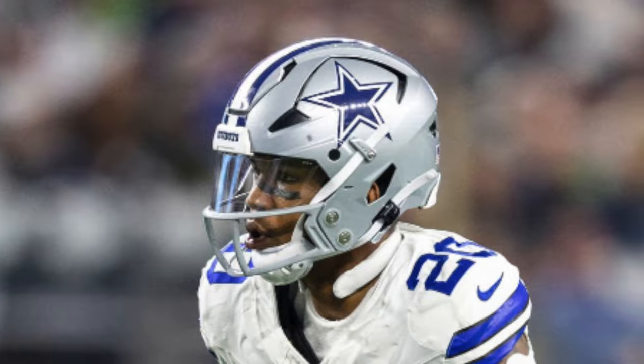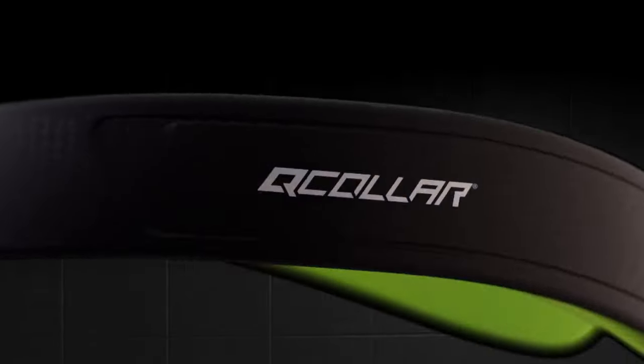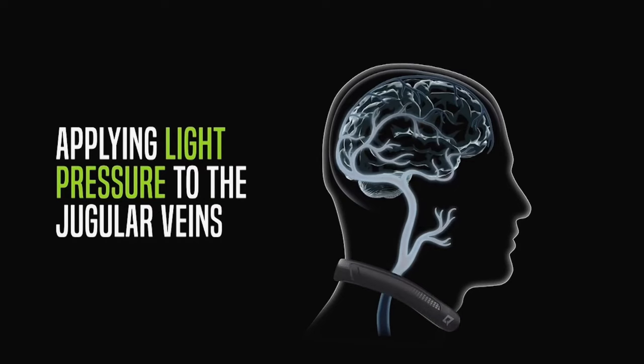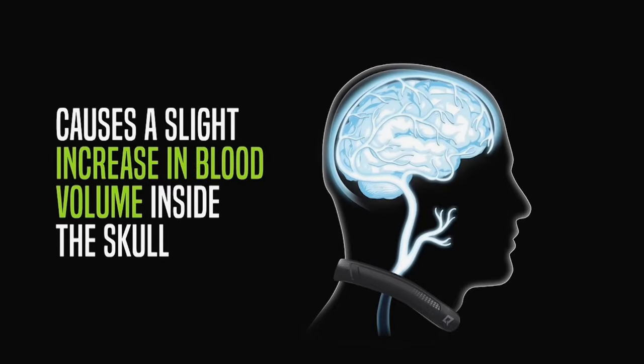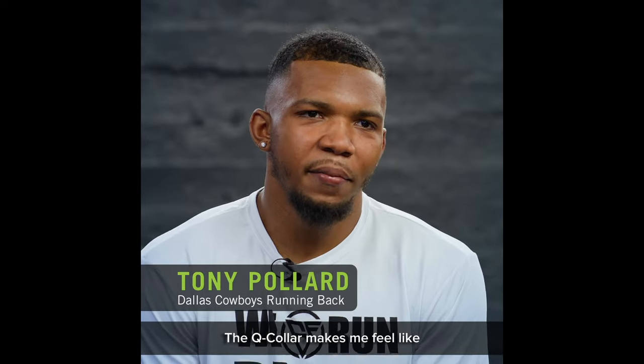The next piece of equipment is something we've covered on the channel but never in a 'What Pros Wear' video — the Q30 Q Collar. It's that small collar you see on Tony Pollard's neck every single Sunday, and its goal is to aid in protecting the brain. Basically, the collar adds a little bit of compression to your jugular veins to push more blood to your brain and keep it there. With this extra blood around your brain, it keeps your brain from sloshing around as much when you take hits.